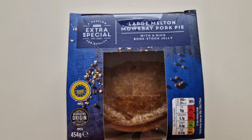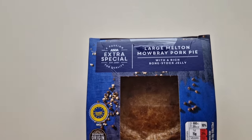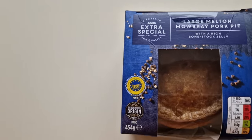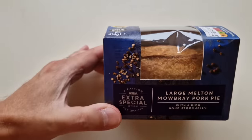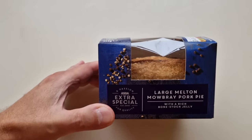So I've been shopping — I've been to Asda. Come and have a look at what I've got. So I've seen this and it was new. It's a large Melton Mowbray pork pie and it's the Asda Extra Special range, 454 grams. Look at that — Extra Special pork pie, Melton Mowbray it says.